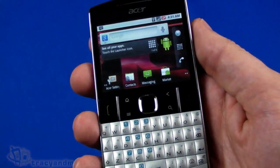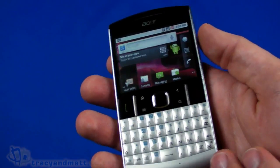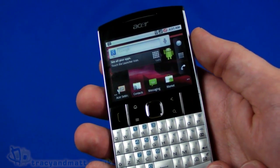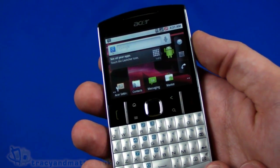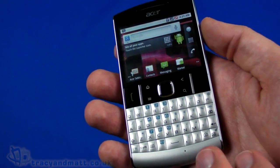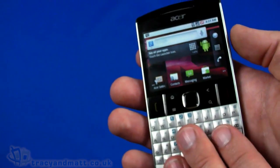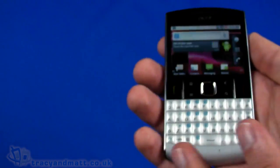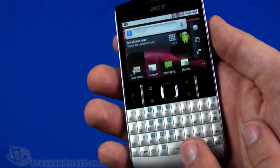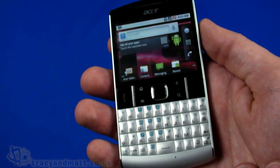That's a very quick look at the Acer BTouch E220. We'll have a full review for you over the next couple of weeks. In the meantime, follow on Twitter at twitter.com/tracyandmatt or facebook.com/tracyandmatt.co.uk. Feel free to ask any questions or post comments about this or any other handsets we're reviewing. Thanks for watching, and I'll be back soon with more videos on tracyandmatt.co.uk.